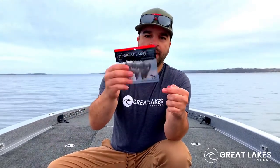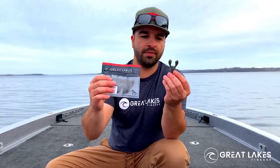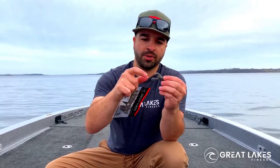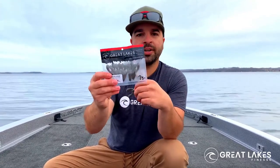So do yourself a favor, pick up a Snack Craw. It's super durable — you're going to get a lot of fish out of them. The claws are super strong; you're not going to have panfish ripping them off. You're going to love this bait. Check it out.